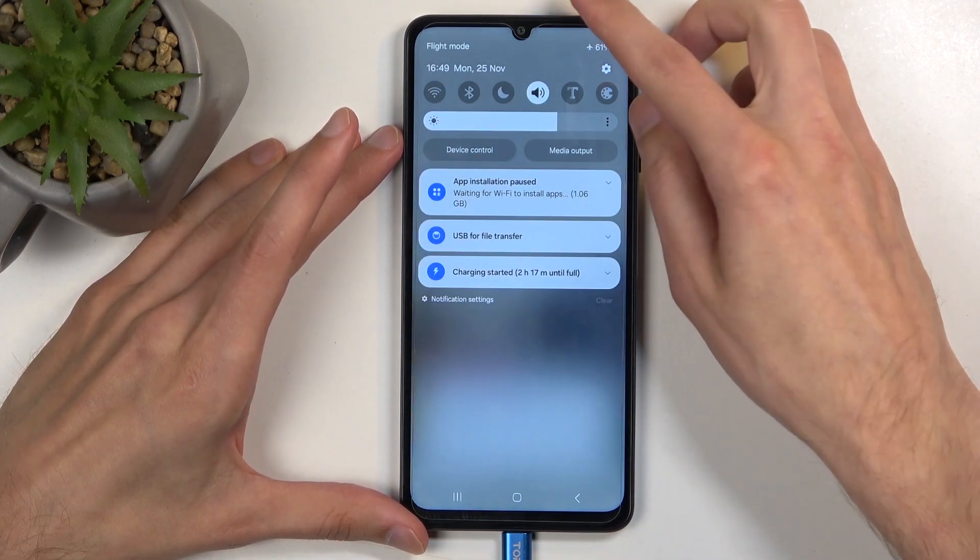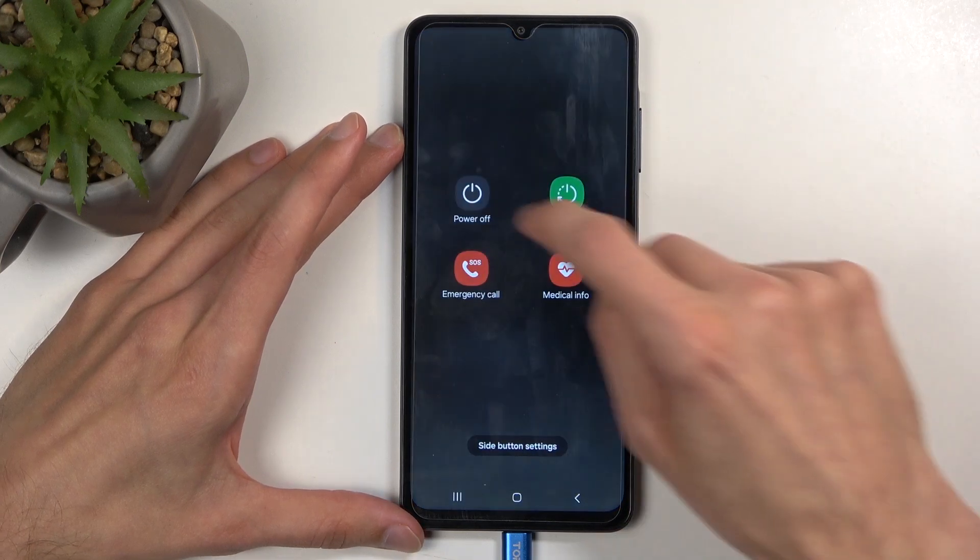Next, swipe down from the top of the screen twice and then select the power button right over here and choose power off.